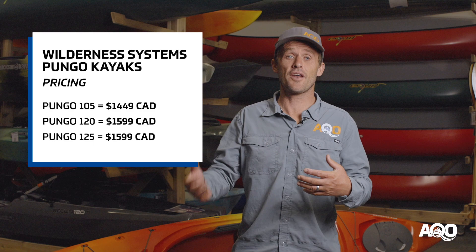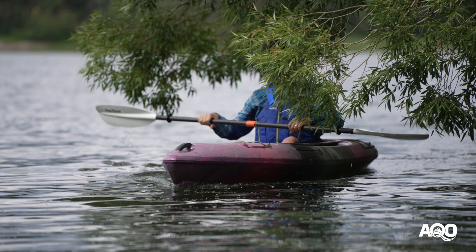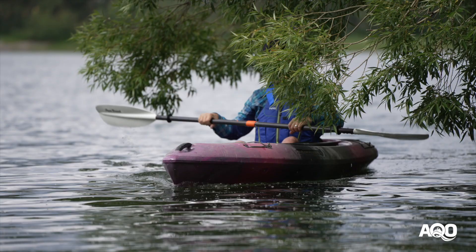The Pungos are not an entry-level price point boat, but you do get a ton of value in performance and features for the money. It's hard to go wrong with them for recreational lake paddlers — they're really easy to paddle and super comfortable. That's just some quick thoughts on the Pungo family from our 18 years of experience with them. If you've got any questions or comments please put them below, and if you'd like to see more great content from AQ Outdoors consider subscribing or check us out at aqoutdoors.com.